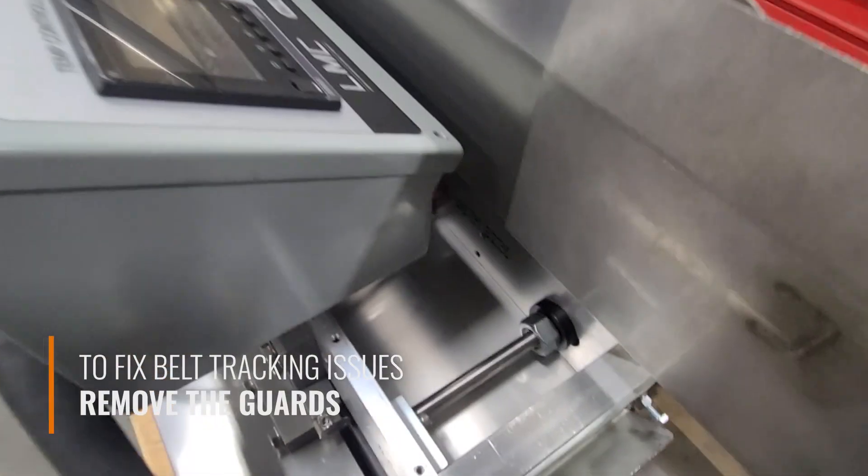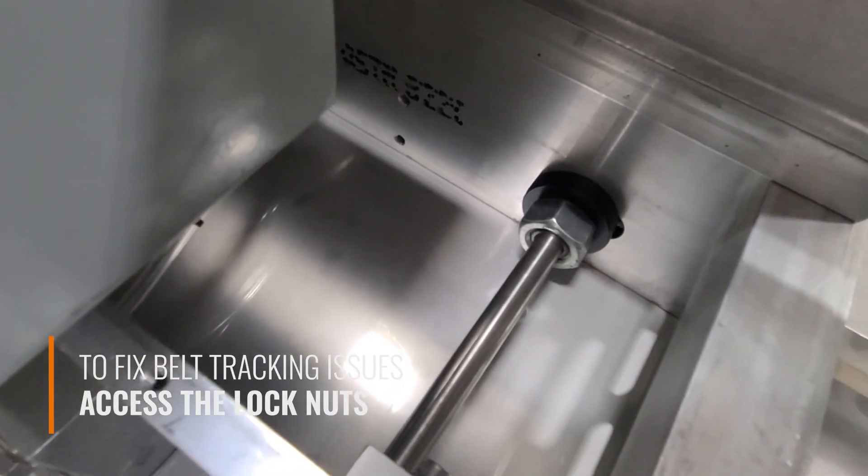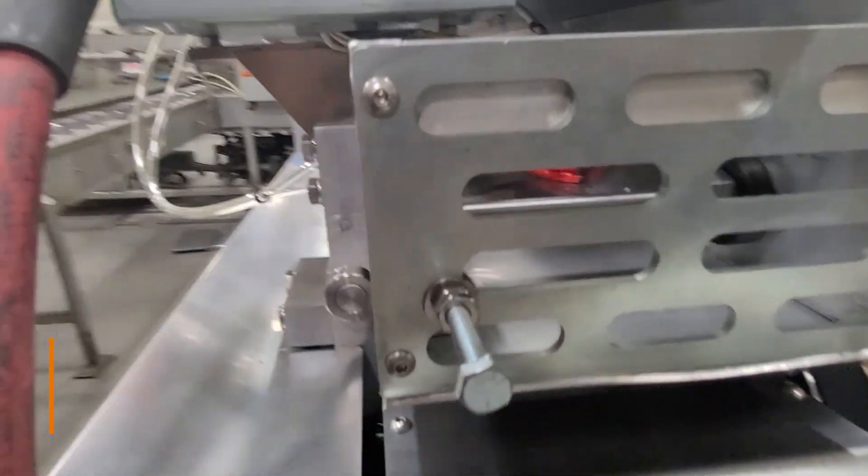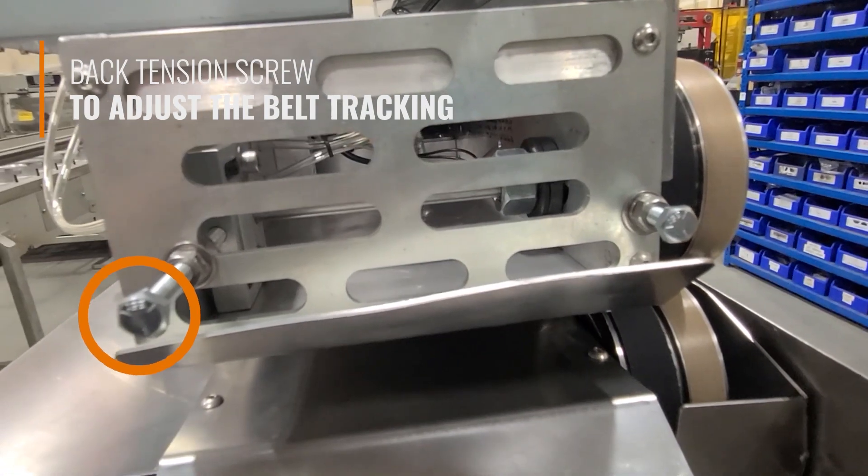To fix belt tracking issues, remove the guards to access the lock nut on the main shaft and the lock nuts on the two tensioning screws. Loosen the jam nuts on the tension screws, then use the back tension screw to adjust the belt tracking.